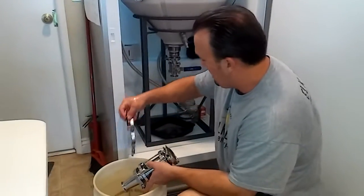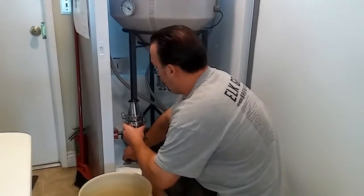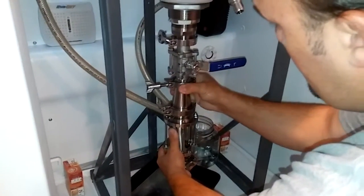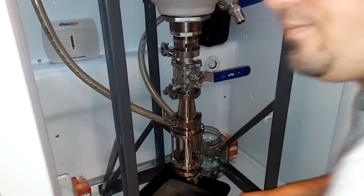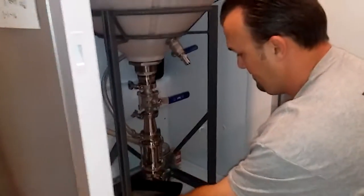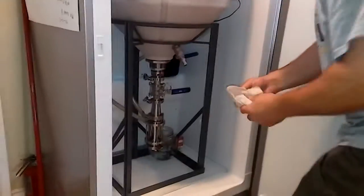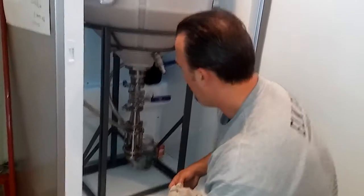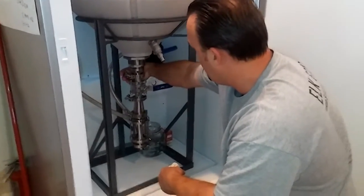Grab my o-ring and my tri-clamp fitting. All I'm going to do is just line it up and attach it right to the bottom of my ball valve that's on my conical fermenter. There we go. I like to keep things nice and tidy so I had a drip tray in there just to catch any drips off of my Star San. I'm just going to double check everything, make sure I'm all tightened up and good to go on all my clamps.